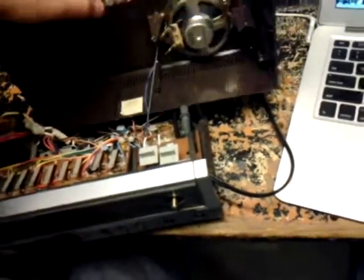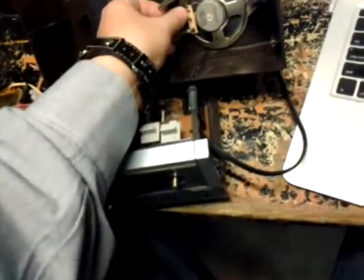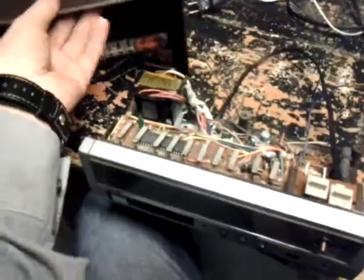Hey guys. Well, doing some work here. Here's my JCPenney radio, and I've got some stuff taken apart on it. Because what I'm doing is I'm going to disconnect the speaker holes here, and I'm going to add more speakers to it.